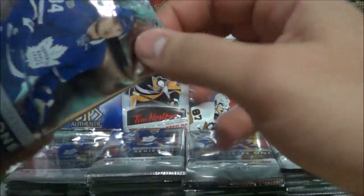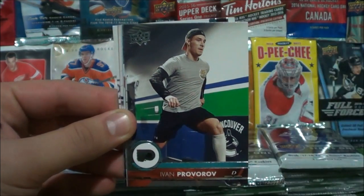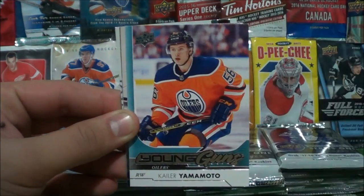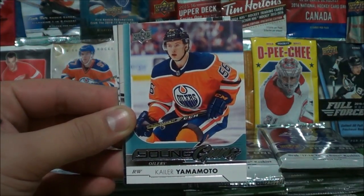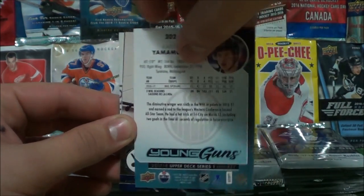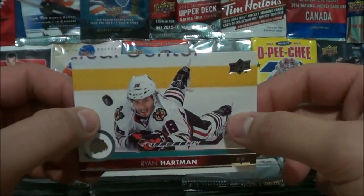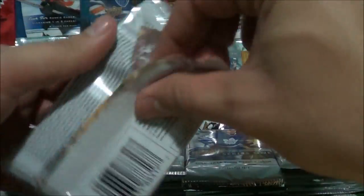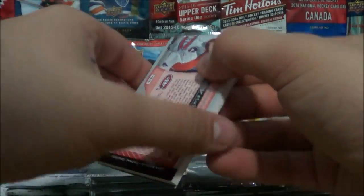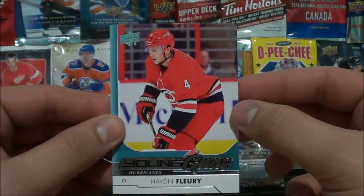I know some people want to see just the hits — I'll leave an insert recap for those. Henrik Sedin, Justin Brown, Ivan Provorov, TJ Brodie, and our first Young Guns insert: Kailer Yamamoto of the Edmonton Oilers. Then Jake Allen, Zach Bogosian, and Ryan Hartman. Next pack starts with an insert — and it looks like there's a thick card in here.